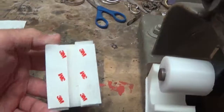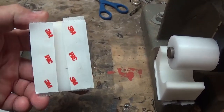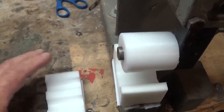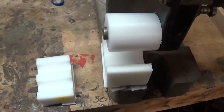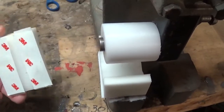I put Velcro on all of my forms. I've tried magnets and I don't like them — I think the Velcro holds it much more steady. You get two or three years out of the Velcro, then just rip it off, go to Walmart, buy some more, and replace it. It's very cheap, so I love the Velcro.